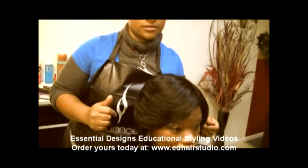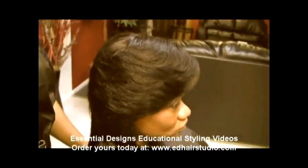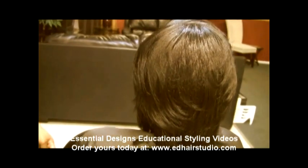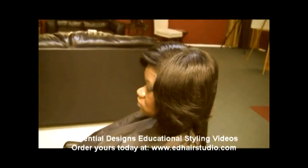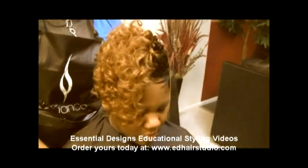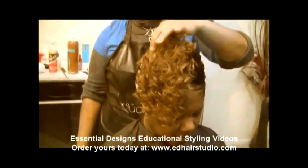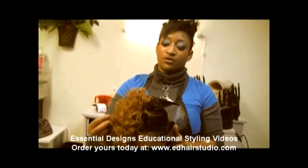This is my finished style of my feather look. And this is my finished style. Now I have completed my finished style with the shortcut with the curly hair.